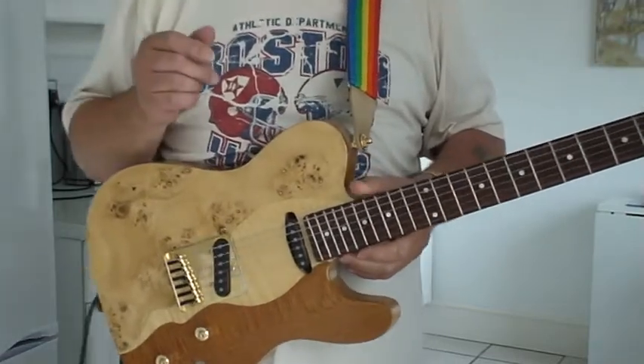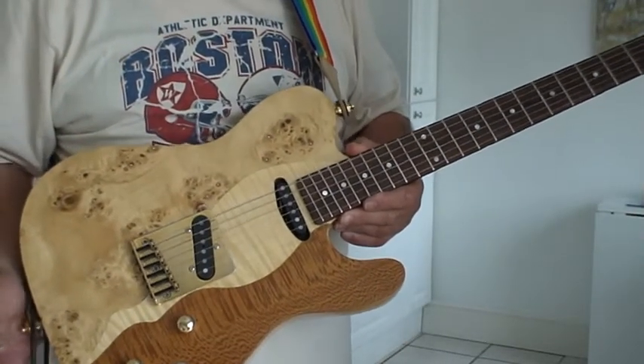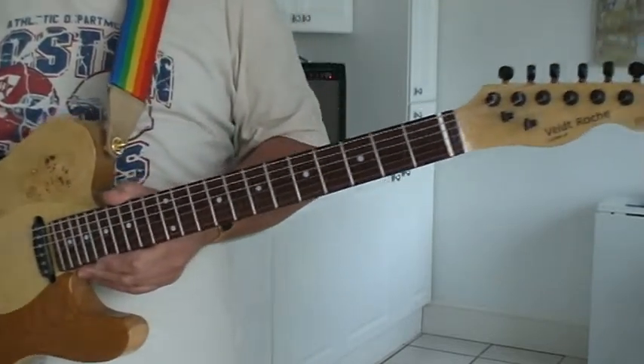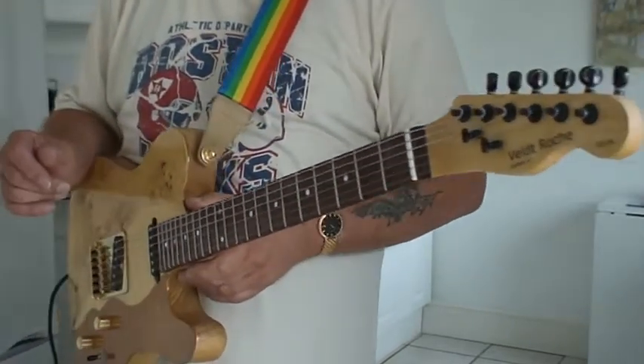These strings are very cheap — I bought them off eBay just to get the guitar going. But I think a better quality of strings will make it sound a hell of a lot better, obviously.